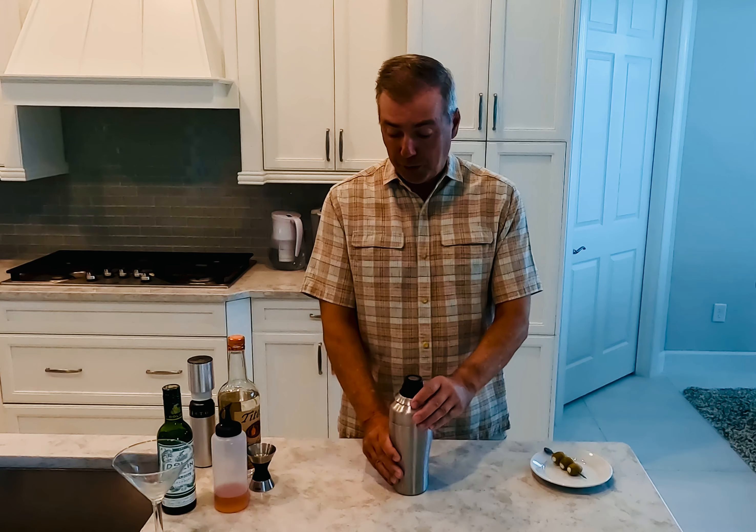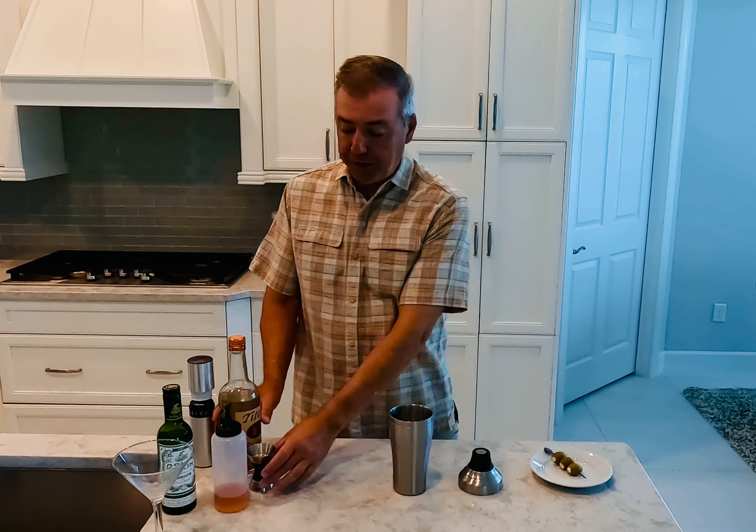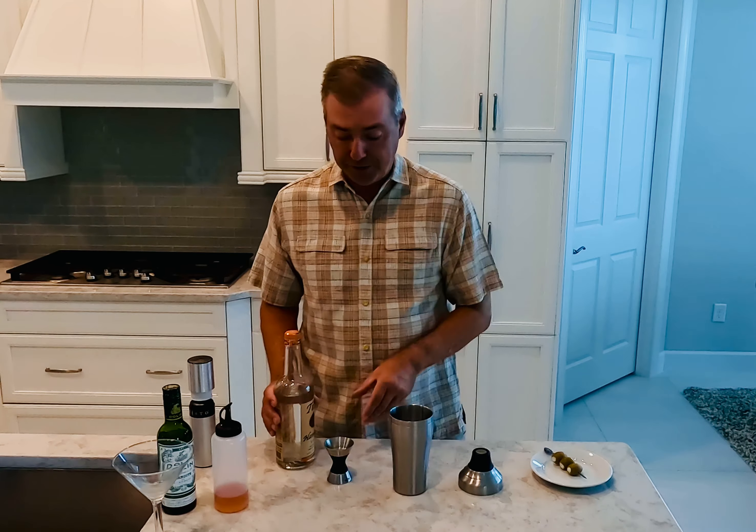Quite frankly, what is a dirty martini without a blue cheese olive? From the drink standpoint, as you all know, I really do focus on ratios, and the dirty martini is no exception.